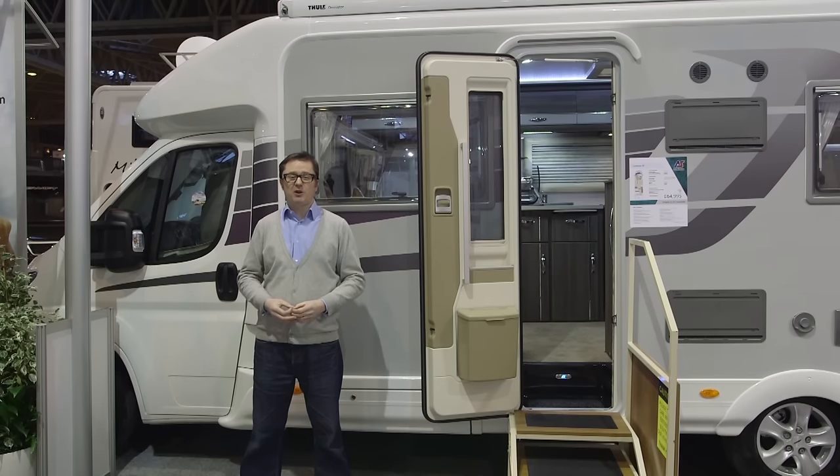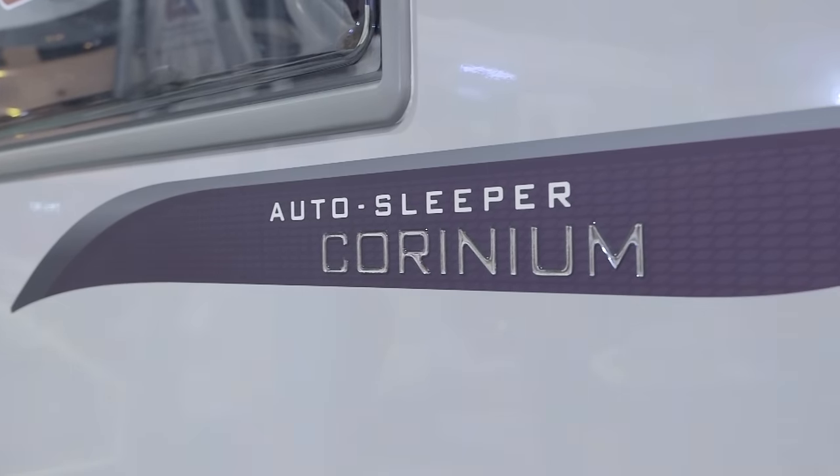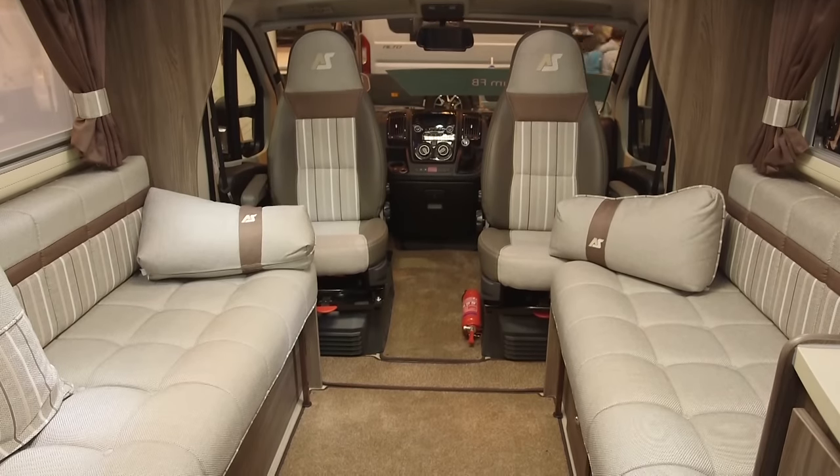AutoSleepers has added a new strand to its Peugeot Boxer range of coach-builts. The new Carinium brings the added width hitherto found on Mercedes Sprinter-based conversions, so you get a much wider feel in the lounge and a greater feeling of space overall. Just look how wide it is — I can stretch my arms out and I'm still not touching the sides. This lounge is fantastic: parallel sofas on either side, windows, skylights, roof lights, and more than enough room to swing the proverbial cat.